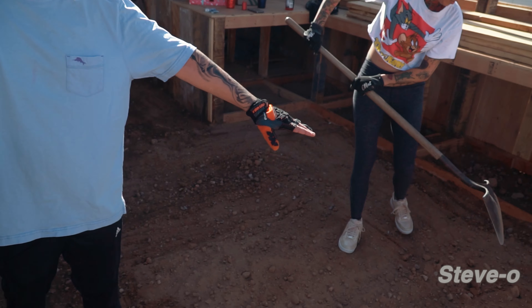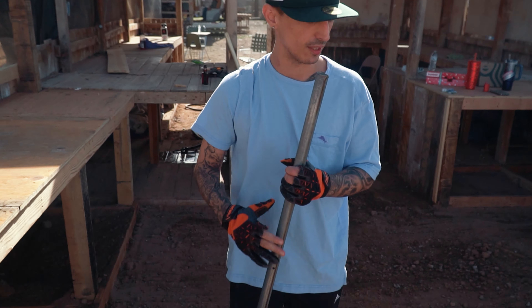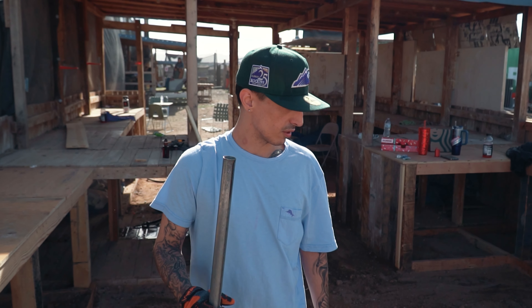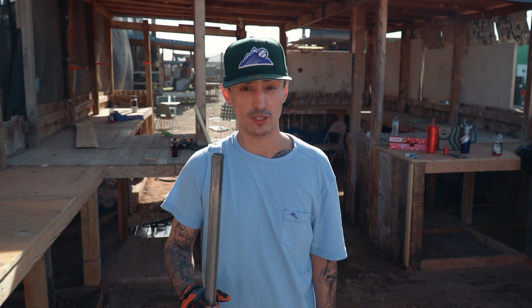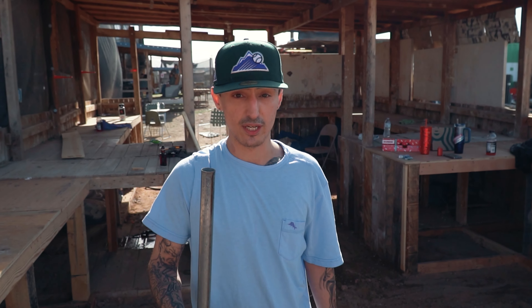Right now we're just leveling the dirt to make it higher so that in case there's water coming in, we won't flood out the new pit that we made. And right now it's looking pretty nice — it's going to get it fresh. I appreciate you guys.